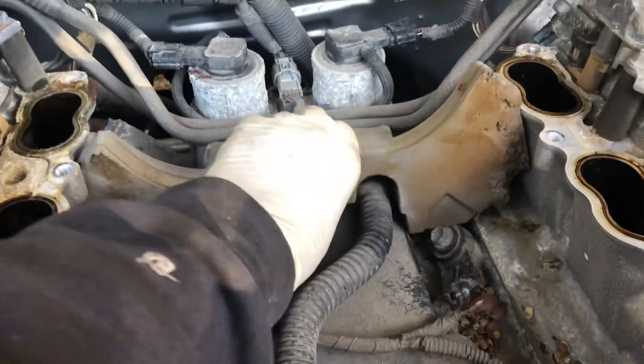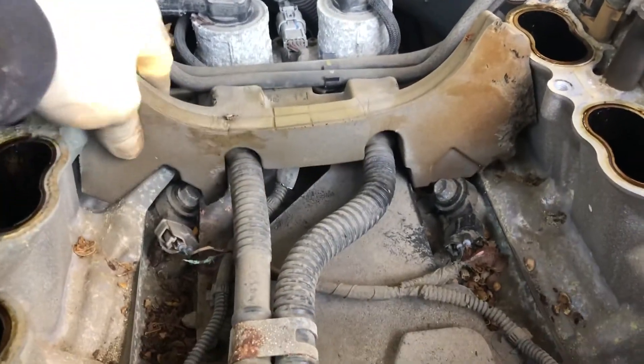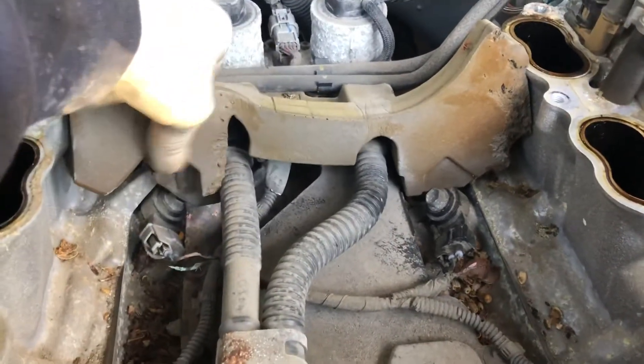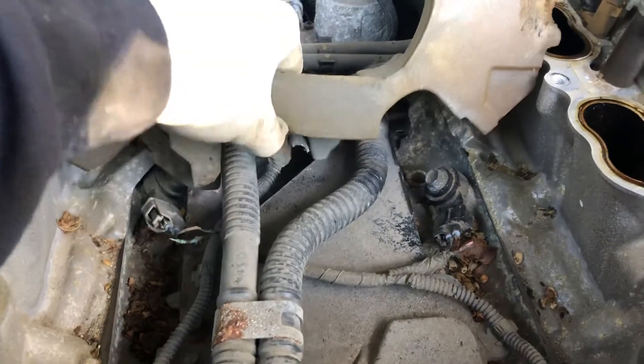We have to unplug that one, put the new one in, put in the new knock sensors, then clean and clear the codes. Ready to go.